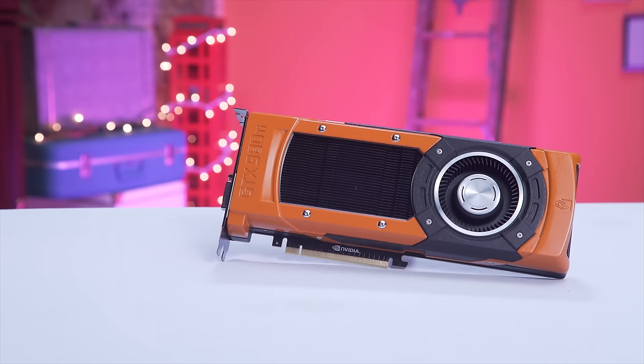Welcome to my guide on how to paint your graphics card.